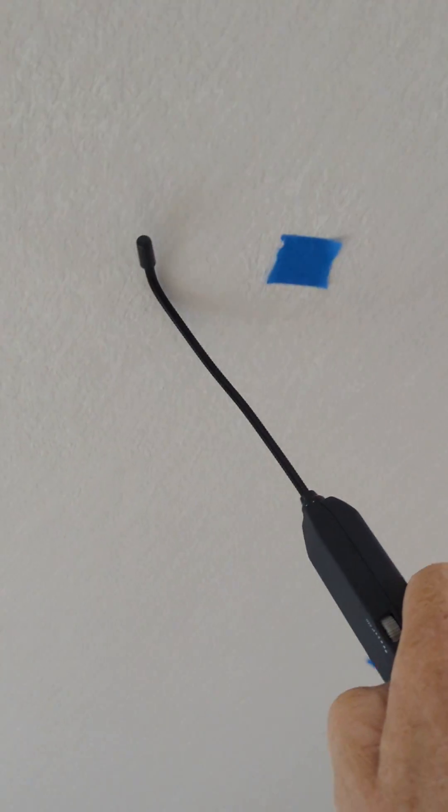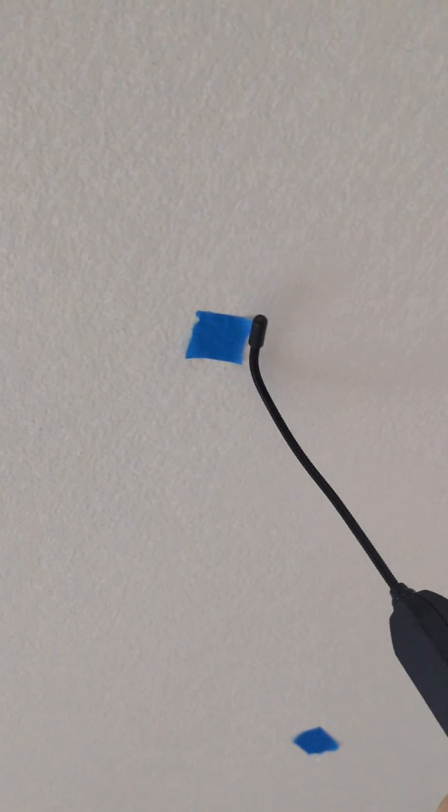So the wire is going through my ceiling, and that's how I was able to trace my wire.